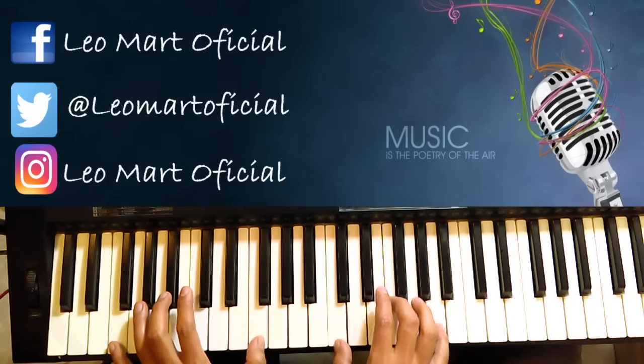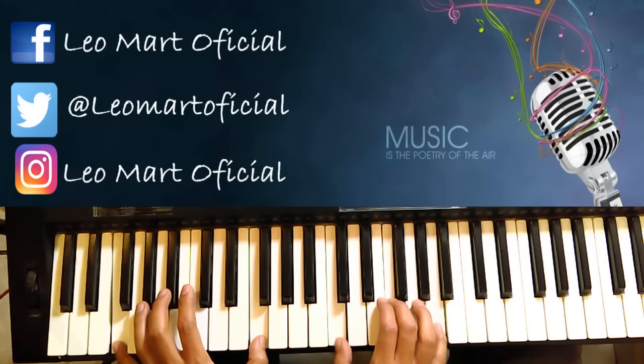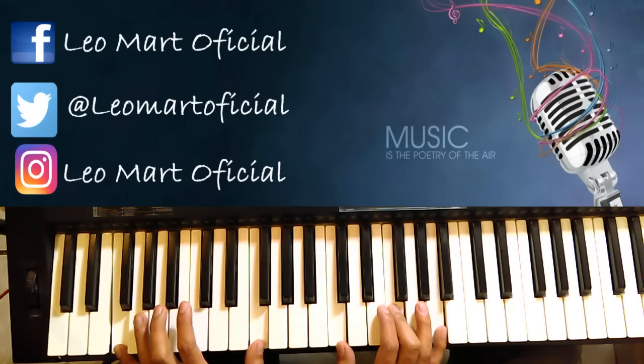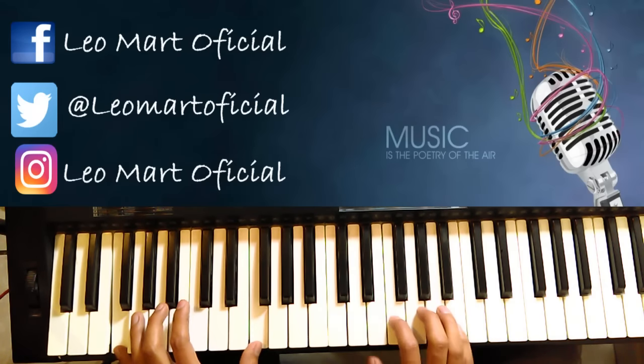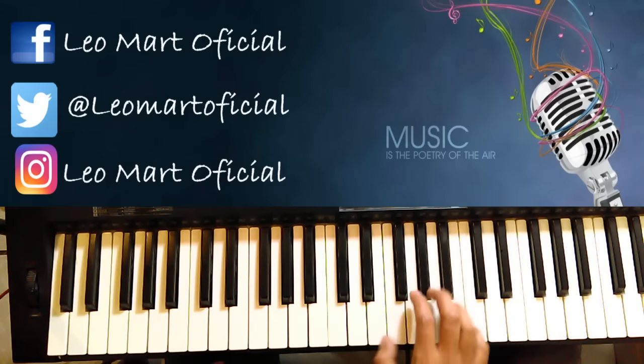Y después hace un Fa. Un Fa. Luego hace... Bueno, eso lo hace la voz, lo que hace doble. El piano simplemente nomás hace esto.